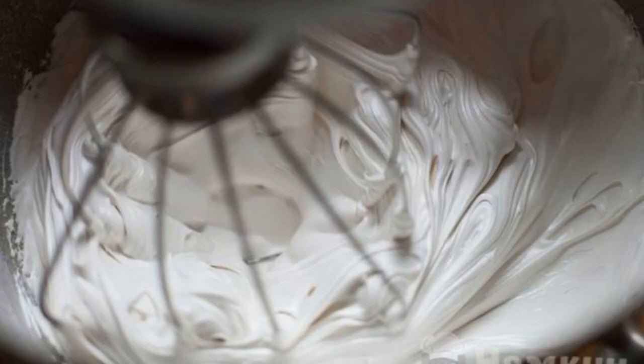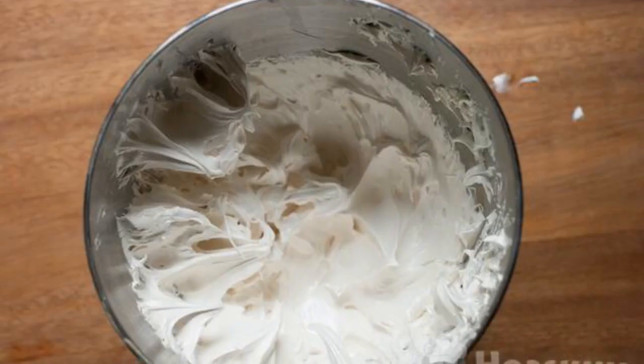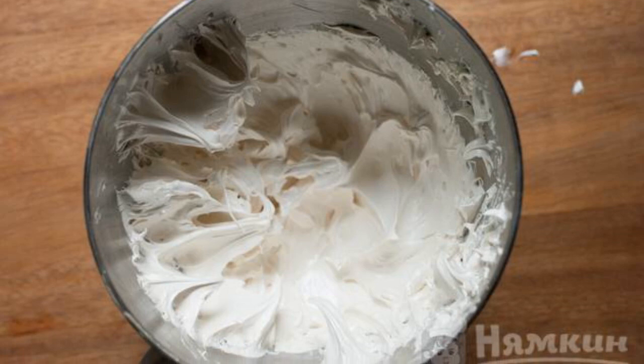After that, we begin to beat with a mixer — at first at a slow speed, gradually increasing the speed. The result is the perfect glaze to decorate your baking.